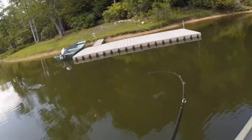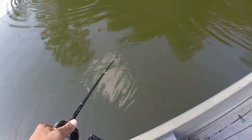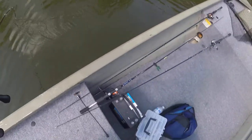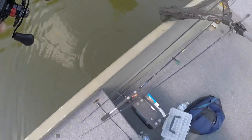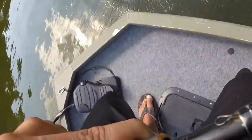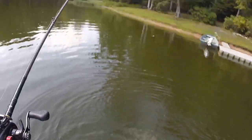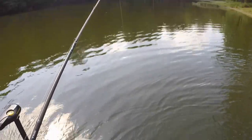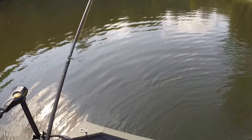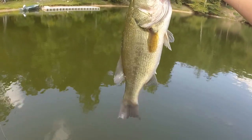There we go — that's a nice bass. I was not even paying attention. He's barely hooked! He came right off that tree. Oh gosh, he's barely hooked. Get in the boat! That has been what I've been waiting for all day — it's been so slow today. He was barely hooked. That's a beautiful bass.